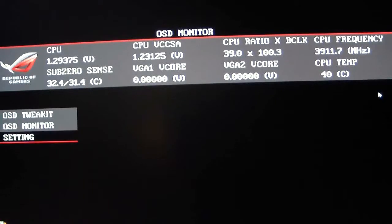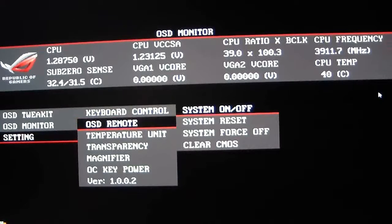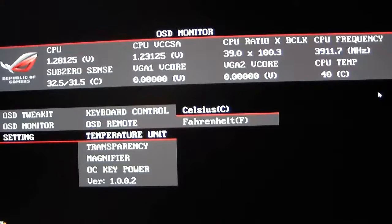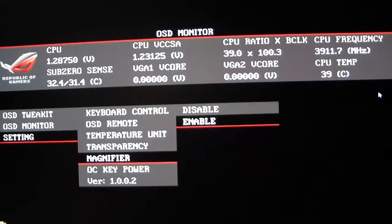We'll start with the OSD Setting. If you tab down to it, you have a keyboard control which you can set to on or off. The OSD remote will allow you to shut your system off, reset it, force it off, or clear your CMOS. You also have a temperature unit option — Celsius or Fahrenheit.